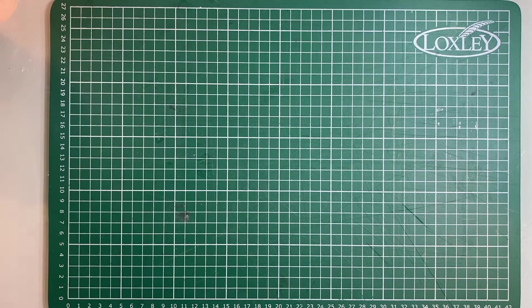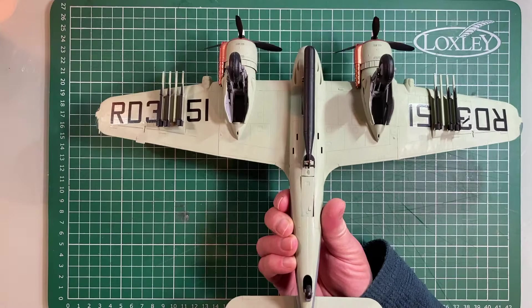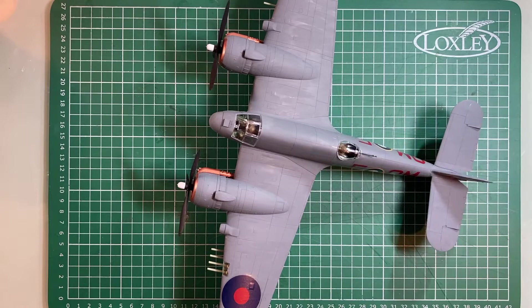For Christmas I asked for another modeling set, this time a little more ambitious. I got this Bristol Beaufighter — a Tamiya kit. Tamiya is a Japanese company and I was very impressed. I had a good time doing it, it's a good kit, and I think I did a good job.